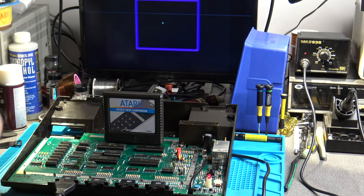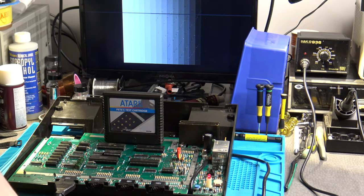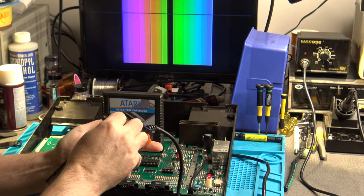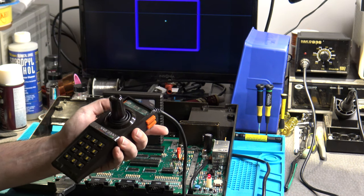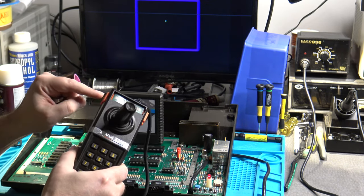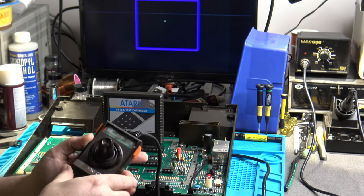This 5200 appears to be functioning normally — it goes through a quick self-test and takes us to a screen where I can move the cursor around. When you push the bottom fire button, it switches between different screens like color bars and gray bars, and moving the controller changes audio amplitude and pitch. However, the top fire button is supposed to activate the controller reading and calibration screen, and that's not happening — I'm pushing the top buttons and nothing is happening at all.